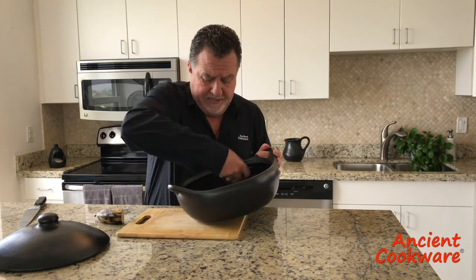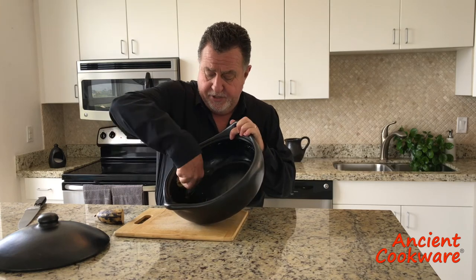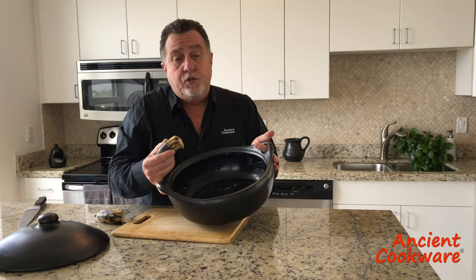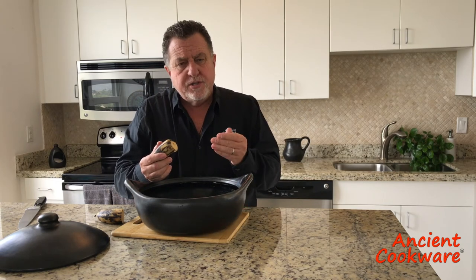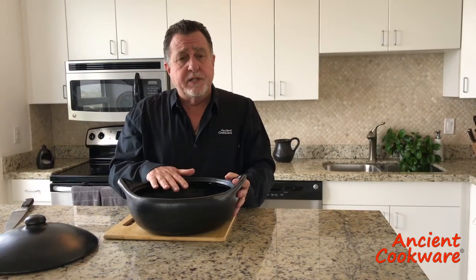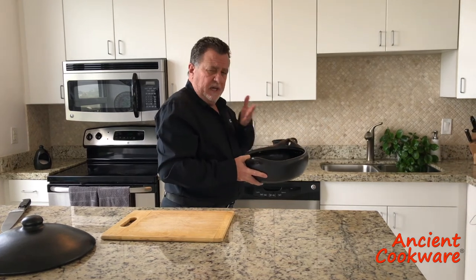You see the plantain, especially if it's ripe enough, it starts to leave a residue. You let that sit for a little bit until the plantain starts to get a little dry. This has been sitting here for a while and the plantain is relatively dry, so now I'm going to rinse it off in the sink.